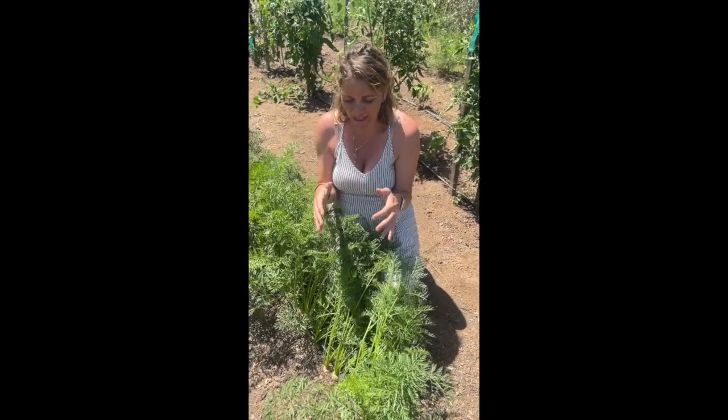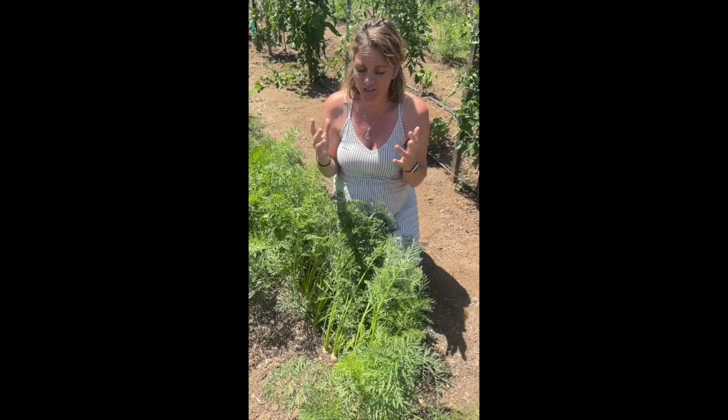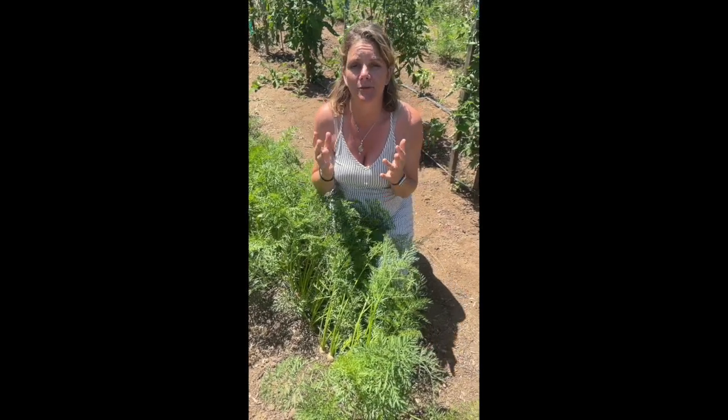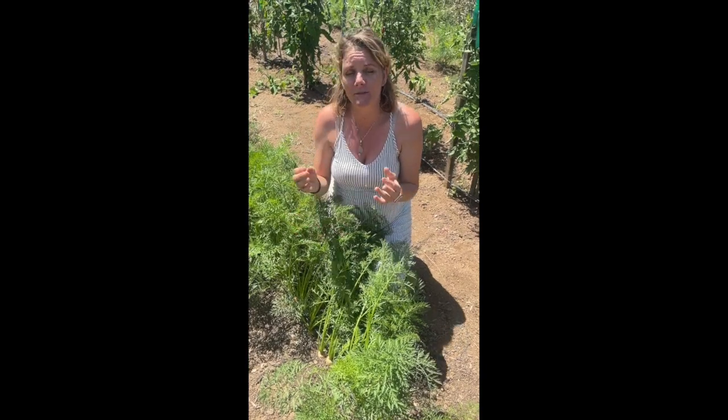Hey guys, we are on the farm and our carrots look amazing. One of the secrets to having carrots that just look so good is really proper spacing. Spacing your carrots is a pain in the behind, especially